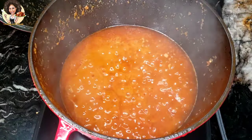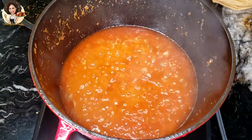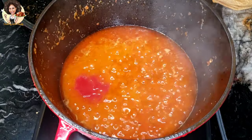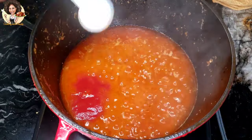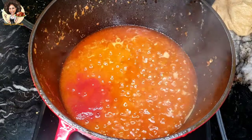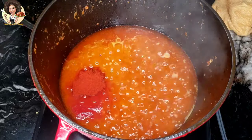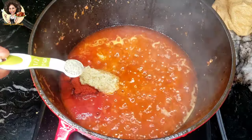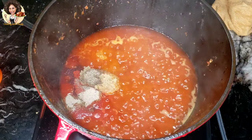Now some of the water is gone, so you can continue by adding the rest of the dry ingredients: two tablespoons of tomato paste, one tablespoon of paprika, one tablespoon of ginger and garlic paste, half teaspoon black pepper, and one quarter teaspoon white pepper.